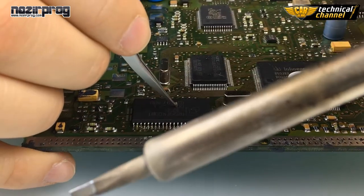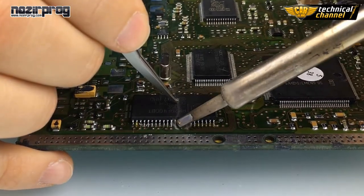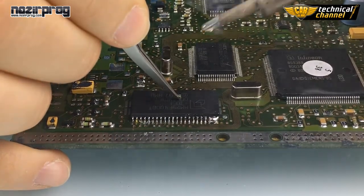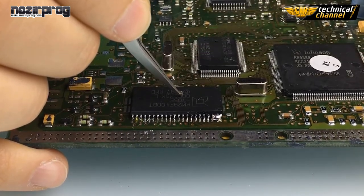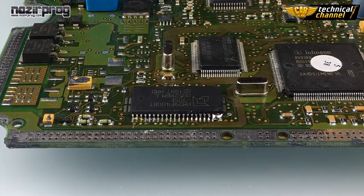Now take some tin on the iron gun and flute the legs on both sides. Don't worry about short circuits. Do the same on the other side.